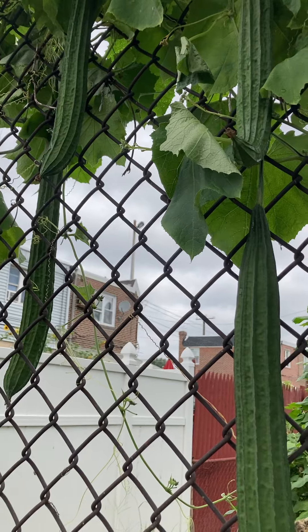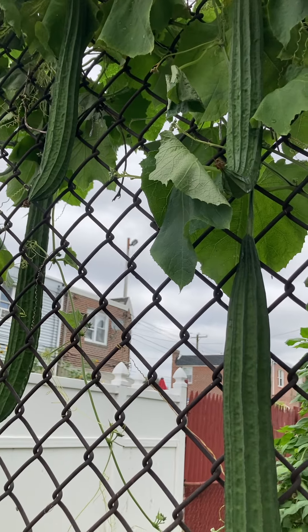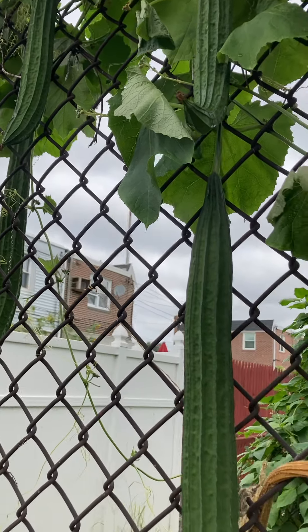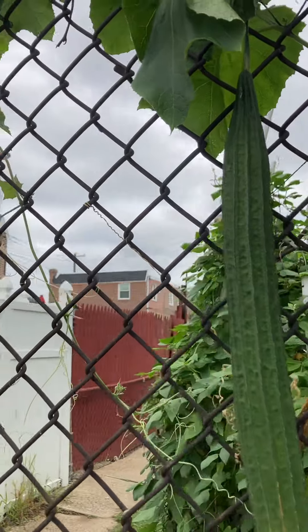Guys, this is a patola or sponge squash. This fruit is ready to harvest.